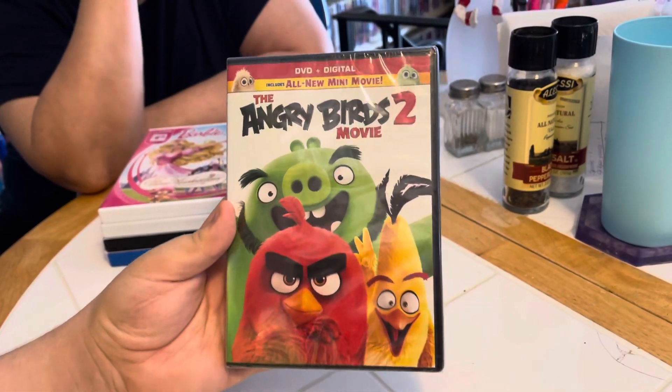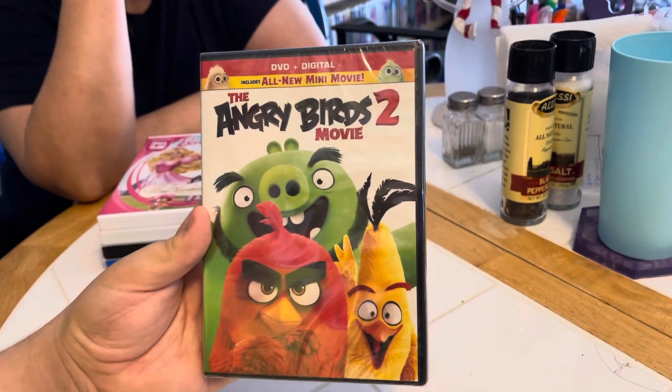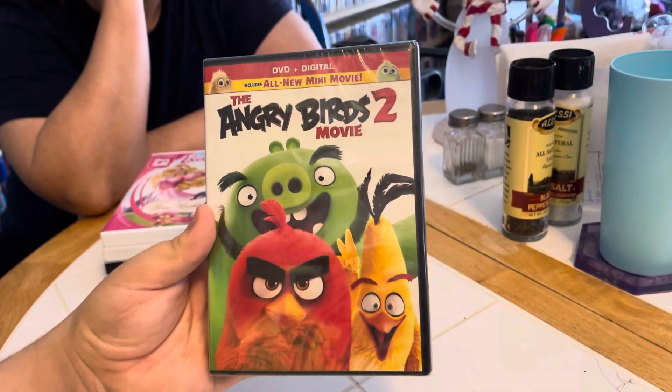There's DVD plus digital. There's the front — includes all new mini-movie. There's the front, side, and the back.